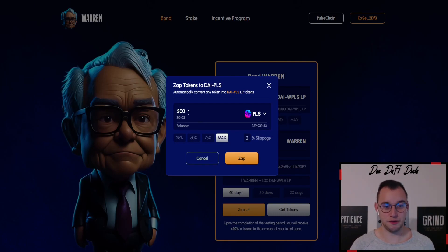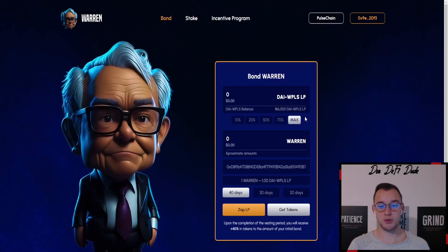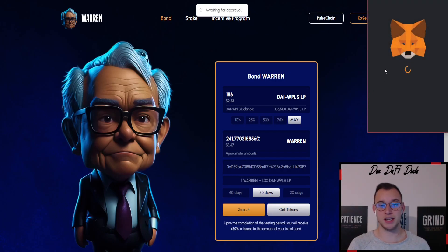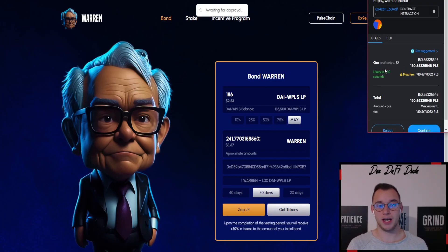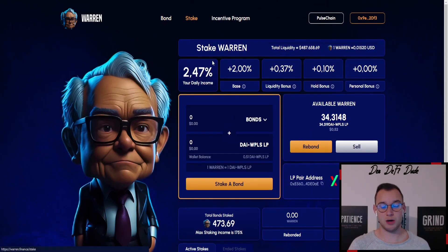I type in 50,000 which should be around 2 US dollars 80, then zap that in. I have to do the approval on MetaMask. Once you receive your DAI and Wrapped Pulse pair, you click on max — as you can see it's not exactly 50/50, so you should pay attention to this. Then you choose the amount of days you want to stake your funds. For example, we want to do it for 30 days, then click on 'Get Tokens'.